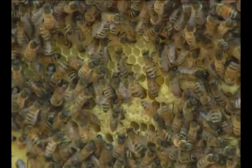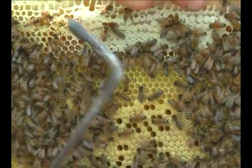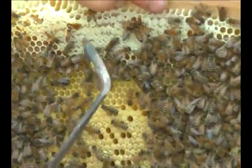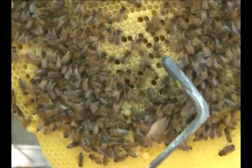This is all capped brood right here. This is capped honey — see the white film over this? And this is capped brood.